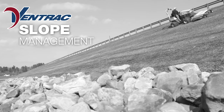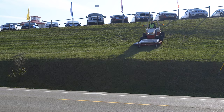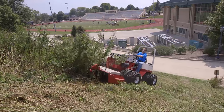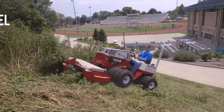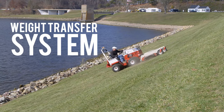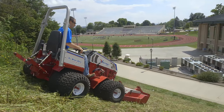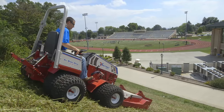When you have a serious hill to mow, you need a machine that is up for the challenge. Ventrac sets the standard. With all-wheel drive, dual wheels, weight transfer system, and a center of gravity designed for slopes, you will have the confidence you need.